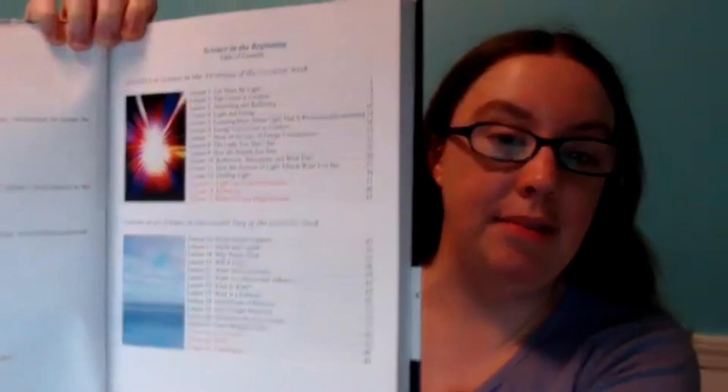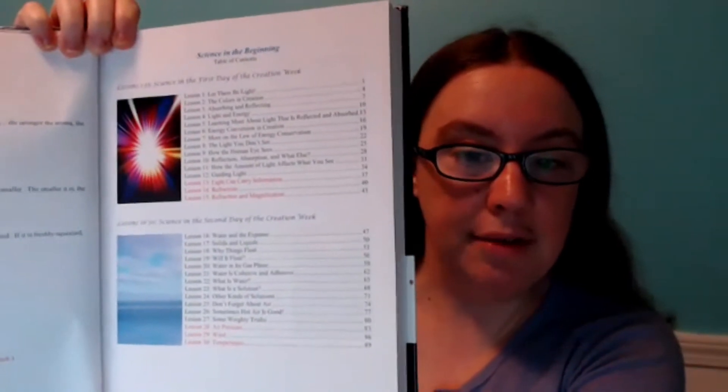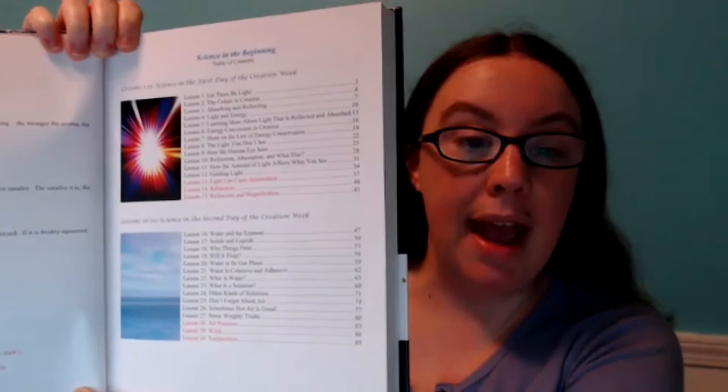The next part of the book is a table of contents that tells you exactly which lessons your kids will be learning. In the first book, Science in the Beginning, the lessons are organized by days of creation. So in unit one they learn about the first day of creation — light, colors, and energy. In day two, they talk about water, phases of matter, clouds, and air. It moves through the days of creation in order.